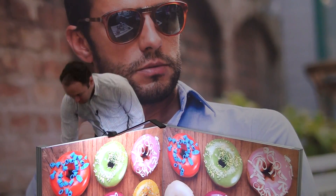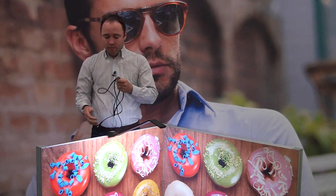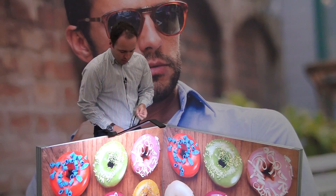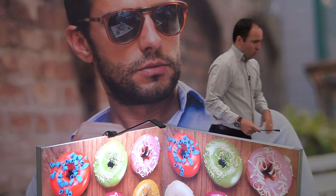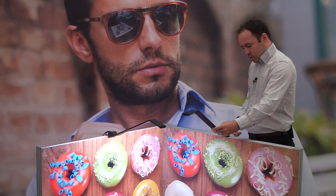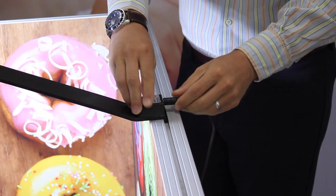We plug our first light in like so, then take our two-and-a-half meter linking cable and connect it into the first light. We can then attach our second light onto here and just plug that in, and away you go.